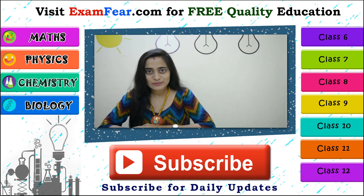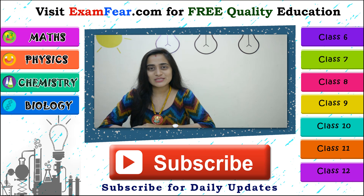Do not forget to subscribe to our YouTube channel. Tell your friends, family, and everyone who wants to learn for free to subscribe to Exam Fear videos. Thank you so much.